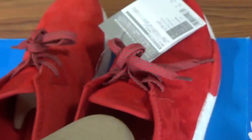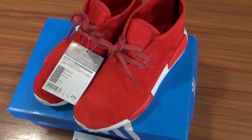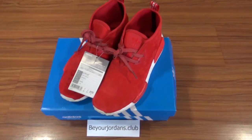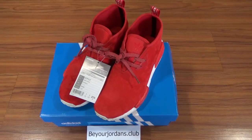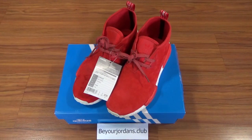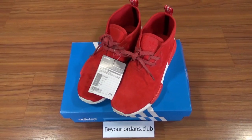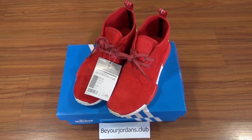Now check the whole pair again — really nice colorway, really nice design. If you are interested, please come to our website beyondjourners.club. Any questions, contact me by email, Skype, or other contact info. If you like my video, please subscribe and leave comments below. Thank you for watching — see you next time!